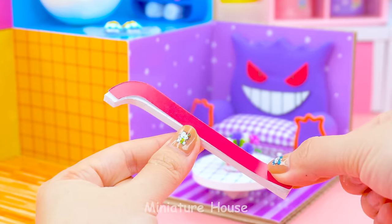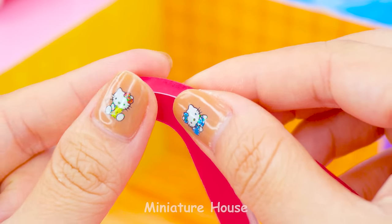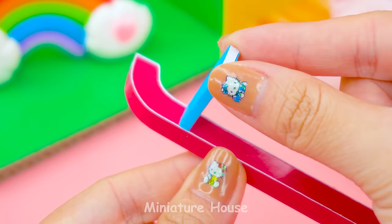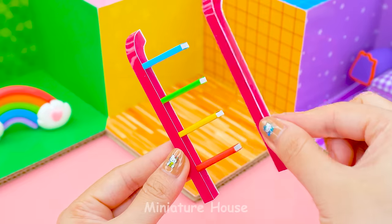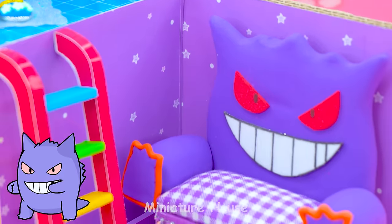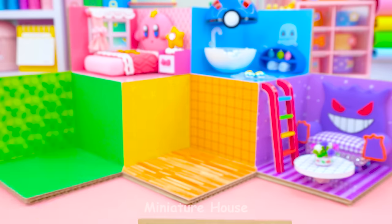We will go out to the bathroom from this living room so we need a stair. Making the stair by following my steps. Four colorful steps are enough to climb on. Home time! Last but not least is the yellow room.